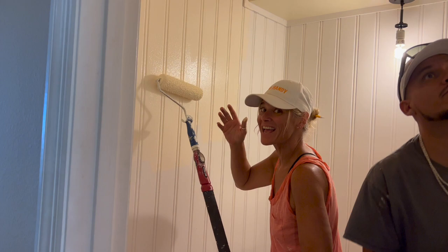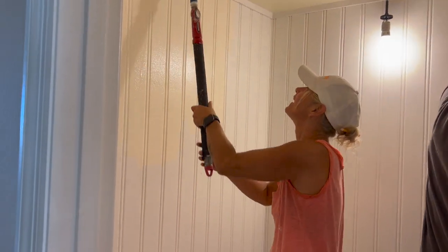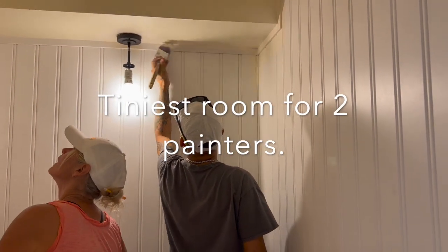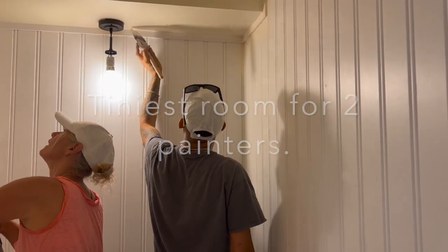Now it's paint time. Alright, we're all finished! And it looks amazing. My mom doesn't really want to be on camera at all — she's right there — but needless to say she's super happy with it, which makes us really happy.